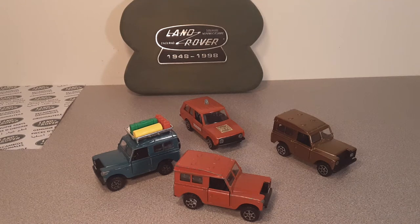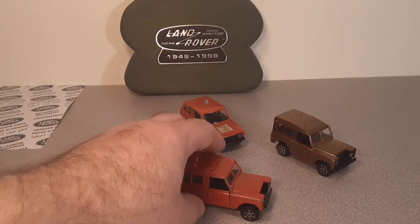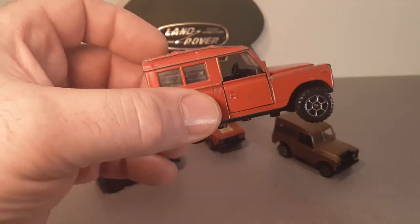G'day, g'day! Welcome to Roverland, the channel that is about anything and everything Land Rovers. This is your friend Dan O. How the heck are ya?